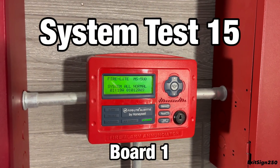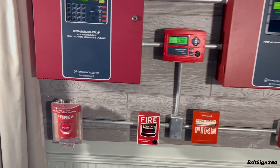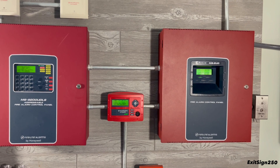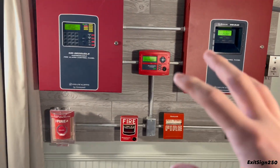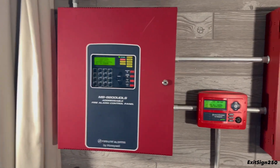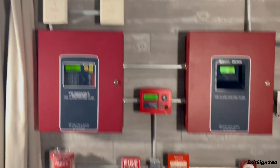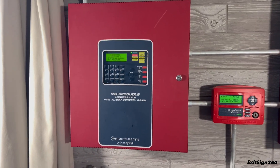Welcome to System Test 15 with board number one. I have some miscellaneous devices installed for this video and we'll be testing out each and every one. This system test is a little different because I will have a part two over on my second channel called Easy 250, where I post random videos from time to time. In this video it will be my normal system test, and over on my second channel the part two will be a walk test of both systems — something I've never done on camera before. Check that out after this video; I'll have a link in the description and at the end. Let's get started and see what I have installed.